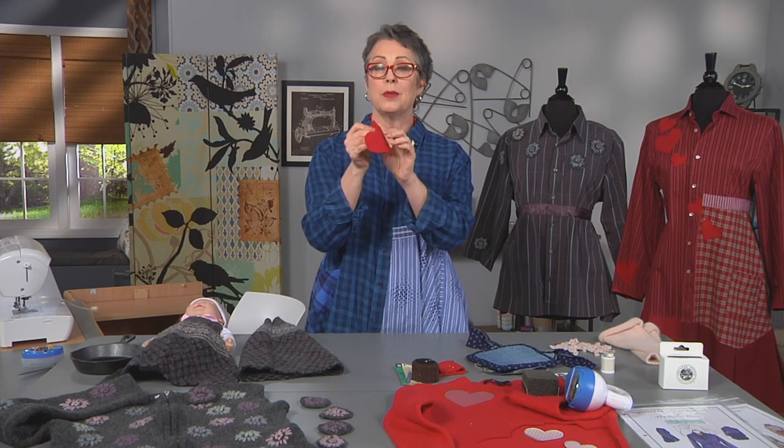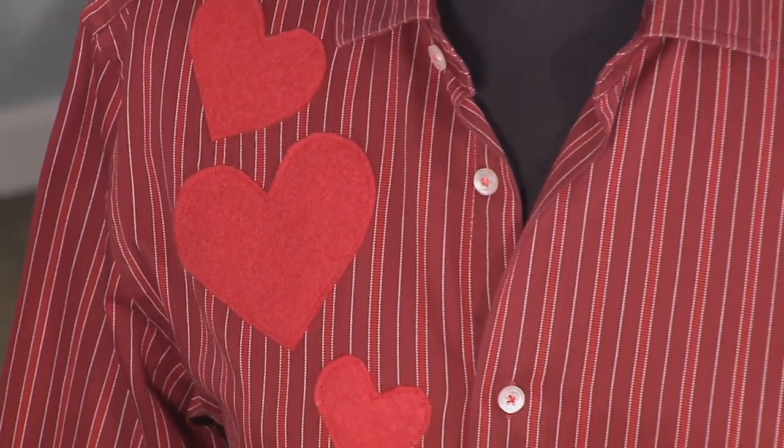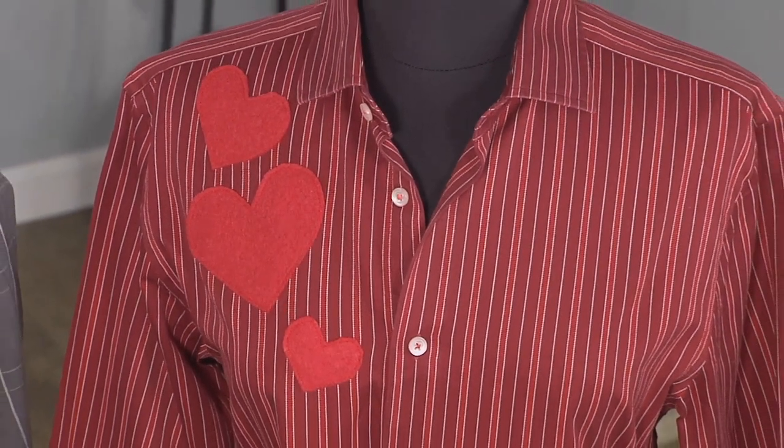I found that cashmere and merino don't really get that thick, but woolens like this do. Once you've felted something, it has an edge that doesn't fray — it's very clean. This looks just like cheap acrylic felt, but it's actually a wool garment. When you're felting, you need something that is 100% wool. If you have acrylic or something else mixed in, it won't felt completely.